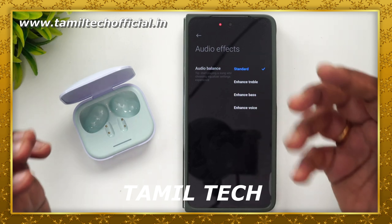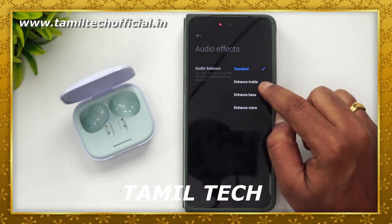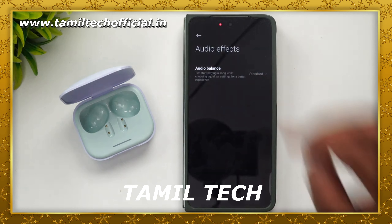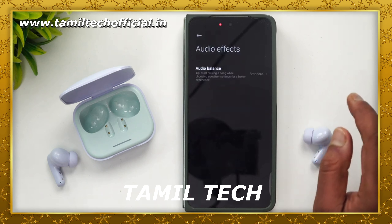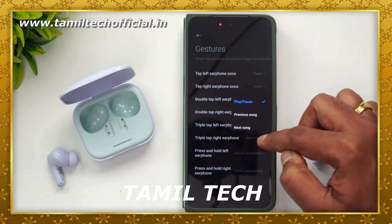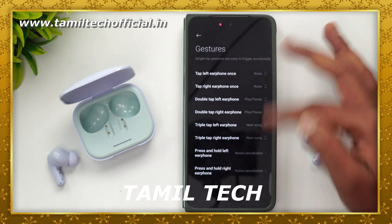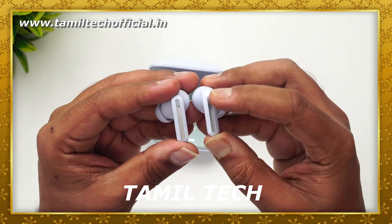With this Redmi Buds 5, you can customize the app. The app supports Android and lets you connect two devices simultaneously. You can customize new features like equalizer settings and touch controls through the app as well.